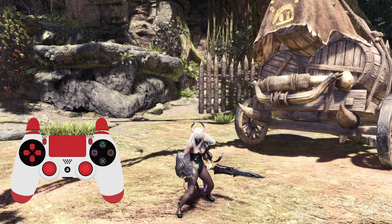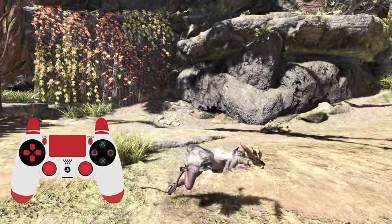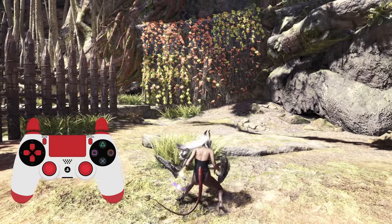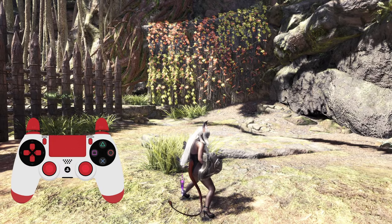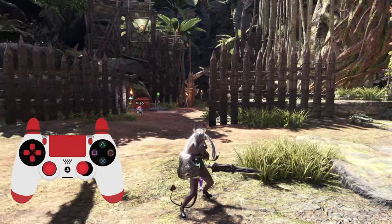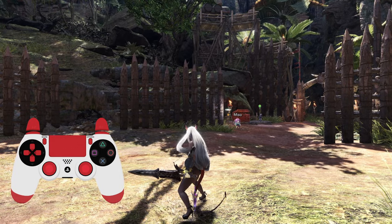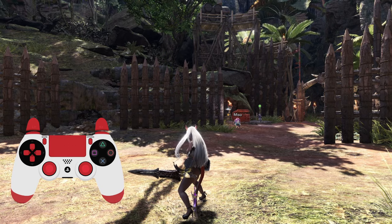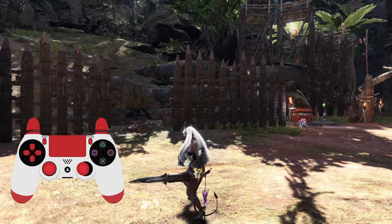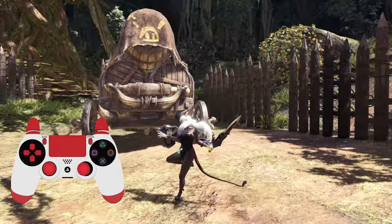When you roll and do your backstep, there is a way that you can switch sides — like so. And it is such a good technique. So many times I've used this to dodge out of the way of a monster, because my gameplay is very twitchy and reactive. I'll dodge one way, and then if I want to snap back and attack a monster, this is what I'll do. But it takes a lot of practice.